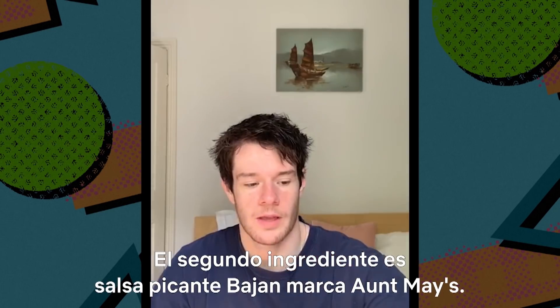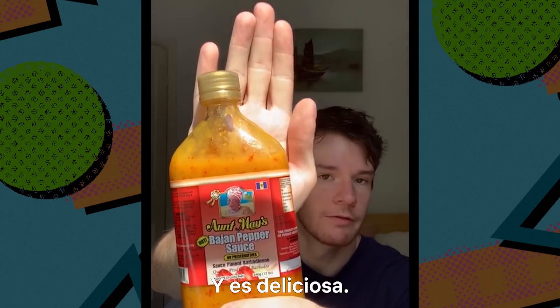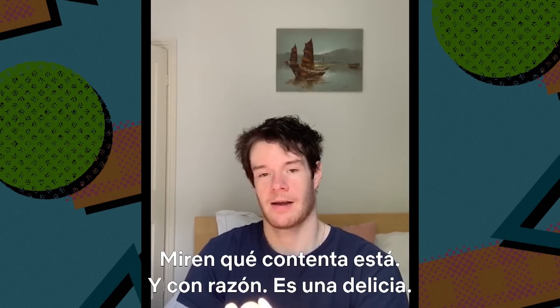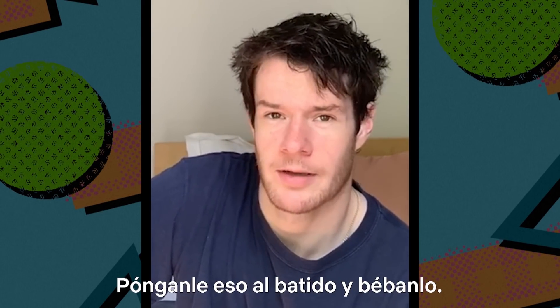Second ingredient: it's Aunt May's beige and pepper sauce, and it's really wonderful. This isn't — I mean, you could put this in a smoothie, but I would suggest you don't. Look how happy she is. She should be happy because it's absolutely brilliant. So yeah — put that in your smoothie and drink it.